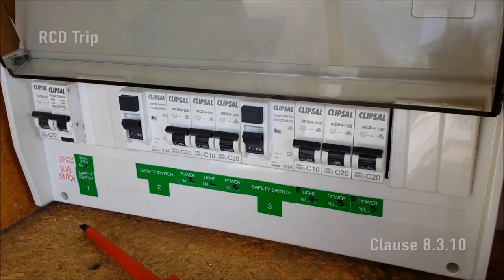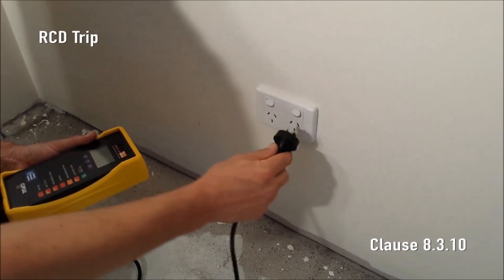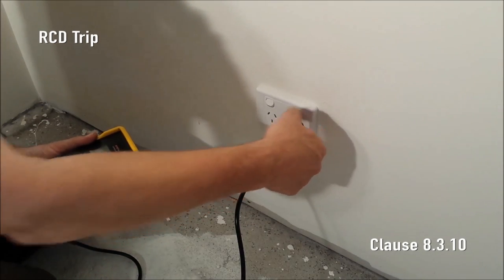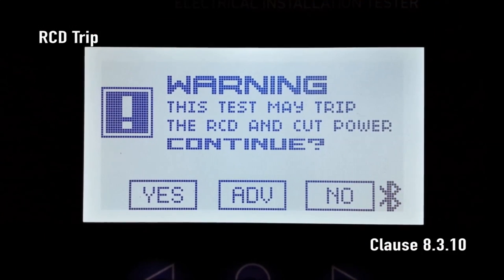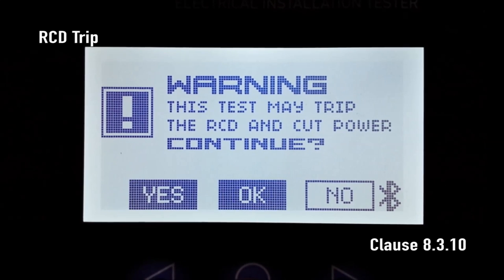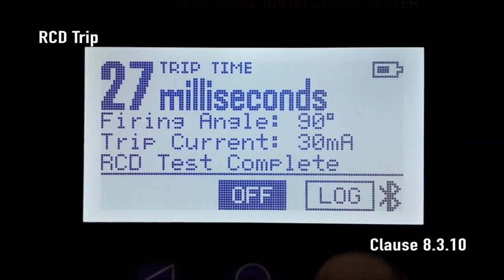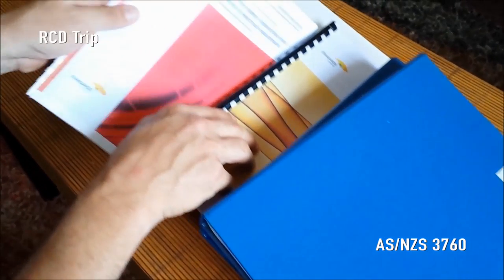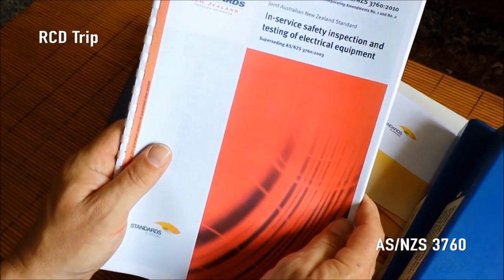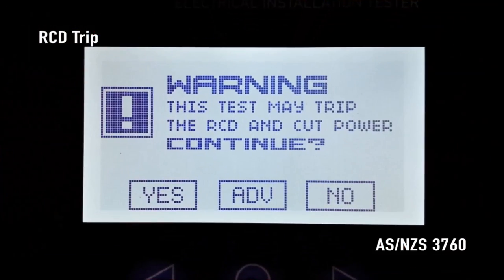RCD Trip. Commonly known as a safety switch. First, the RCD under test must be tested using its own integrated test button. Now turn on the RCD and plug SparkyMate into the associated socket outlet. Press the RCD trip button and SparkyMate displays a warning: 'The power may be cut. Do you wish to continue?' Choose yes and then okay. SparkyMate starts ramping up the fault current between active and earth, and the RCD trip time and trip current is displayed. We can also test the RCD performance to AS/NZS 3760 in-service safety inspection and testing of electrical equipment. Repeat the RCD trip test setup but select ADV for advanced RCD test.